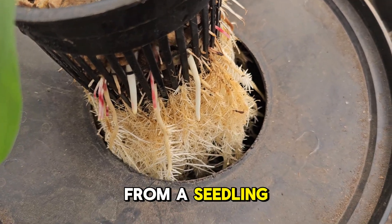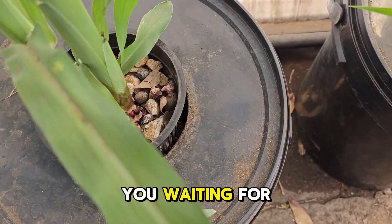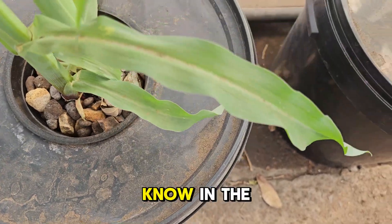Look at this beauty — from a seedling to this in just a few weeks. The best part? You can reuse the system again and again. So what are you waiting for? Grab a bucket, mix your nutrients and start growing your own corn today. Remember to like, subscribe and let us know in the comments what you're growing next. See you in the next video.